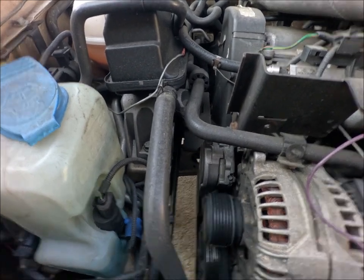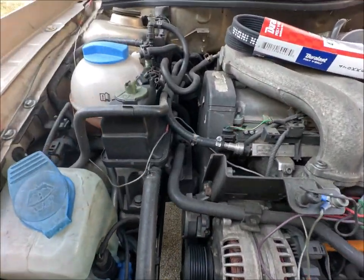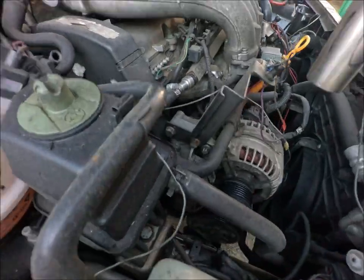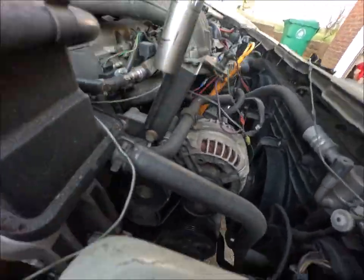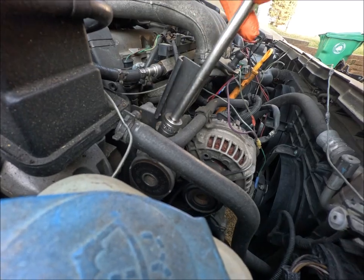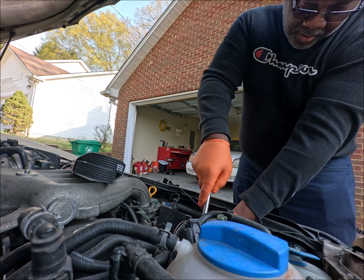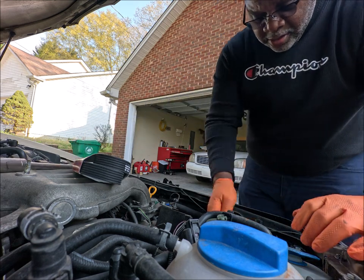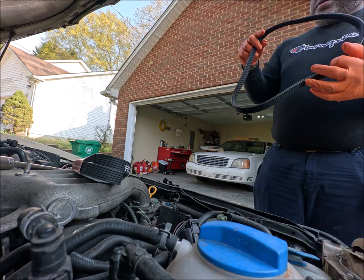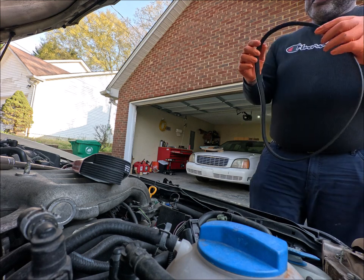Today before I go to work. You put a socket on this and tilt it like that, or tilt it like this — one of the ways — and then loosen the belt up. I'm using a 17 millimeter. Slide it on here. Slide it off the alternator first, at least I do. It's got cracks on the back side.